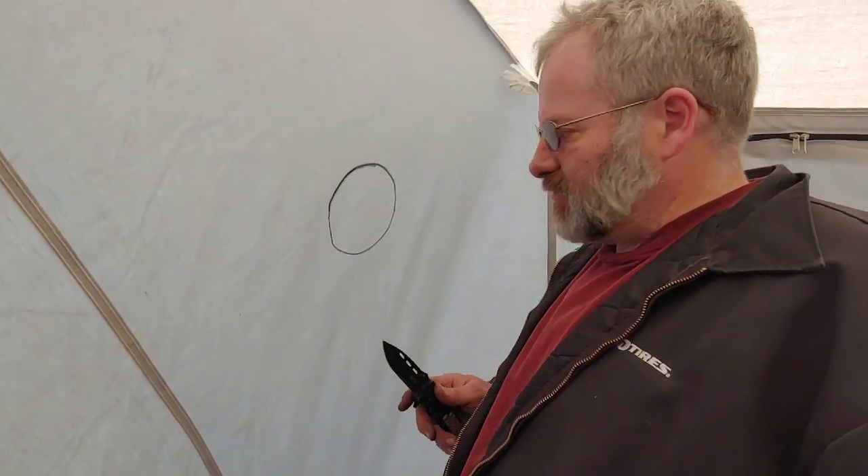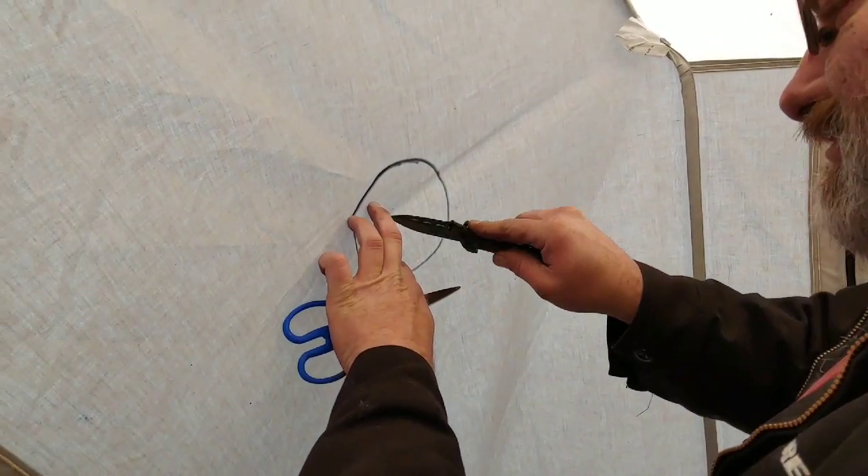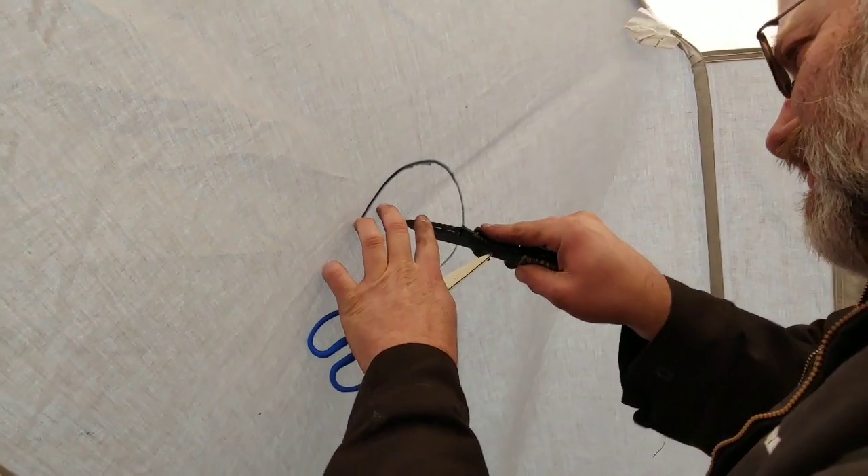So we're going to cut this circle out and then we'll set the tent down. It's a little nerve-wracking. It's kind of odd cutting a hole in your tent.